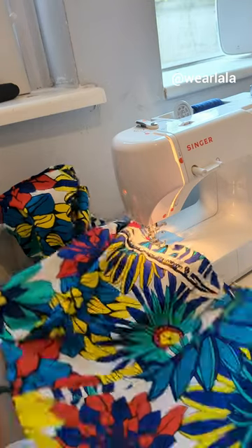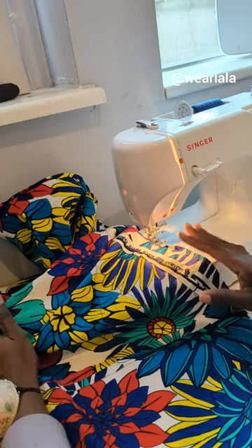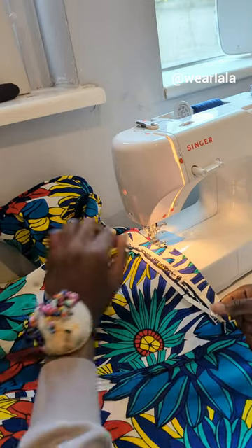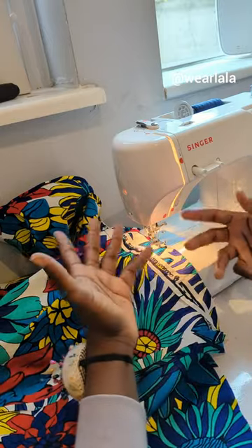Hello guys, I quickly want to share how to hem your circle skirts without using a serger or bias tape. This method is a very useful technique that can be used even in large production of circle skirts.